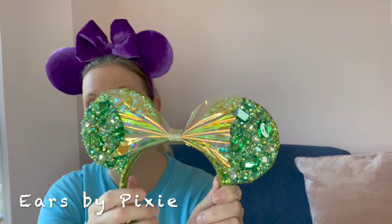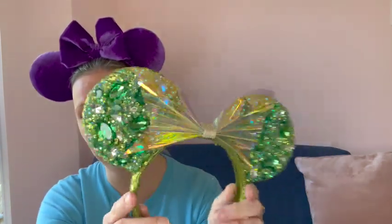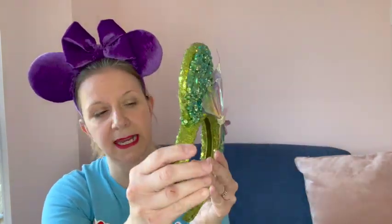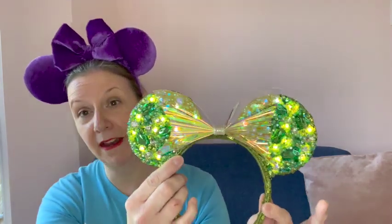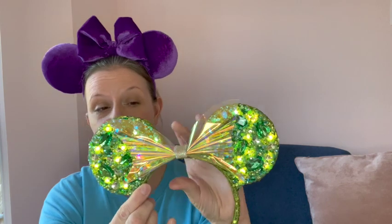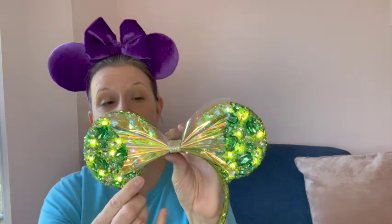I got my inspiration for this Disney bound from a pair of Disney Mickey ears that I ordered from a company called Ears by Pixie. These have got the most beautiful shades of green, they're very sparkly, and I also added lights in as an added extra. They've got beautiful beads on the front and sequins on the back, and they have a grip in so they don't fall off your head. They actually light up as well, so they're going to look great in the park at night time. These were my actual inspiration for the Disney Tinkerbell bound.